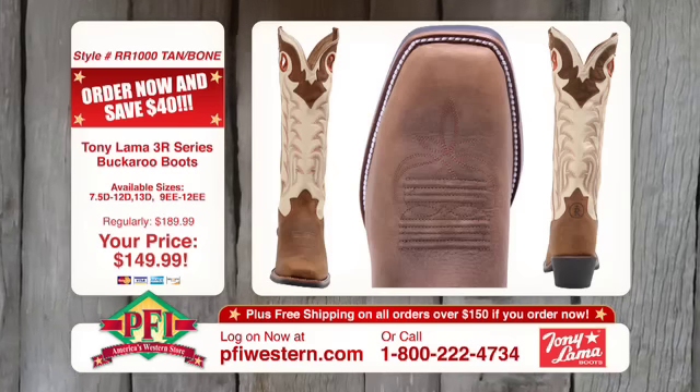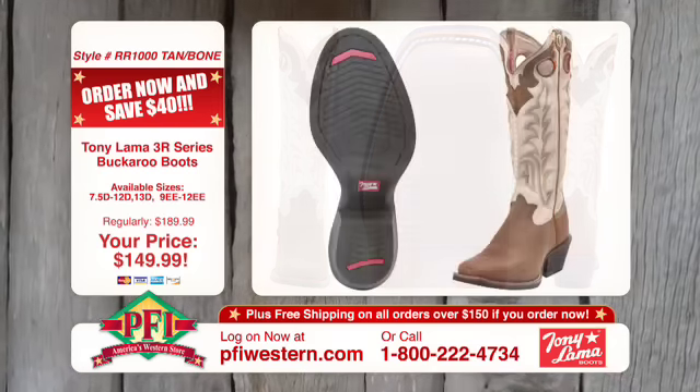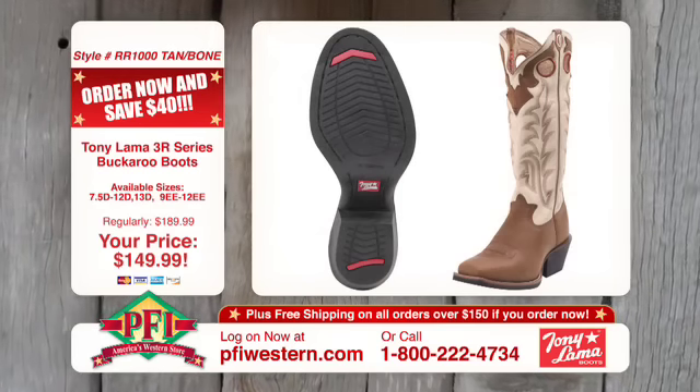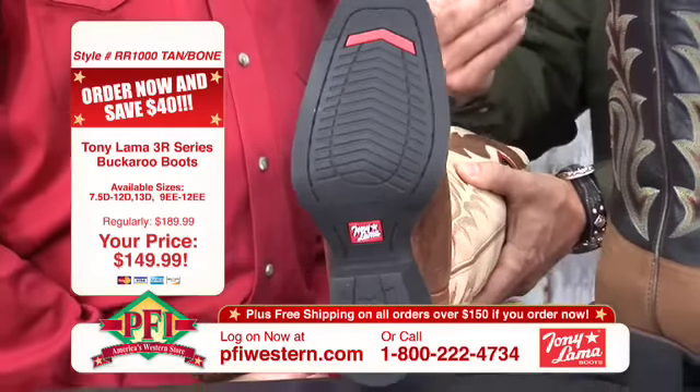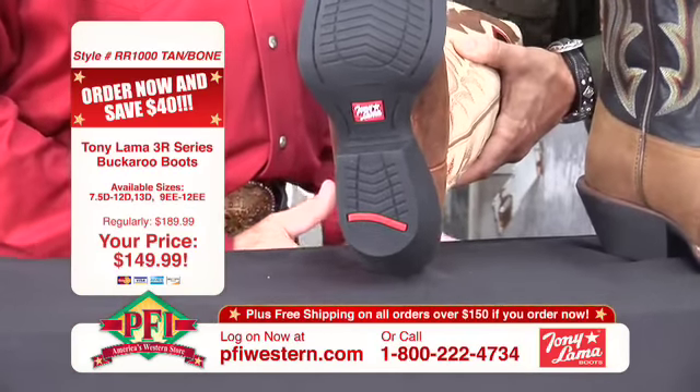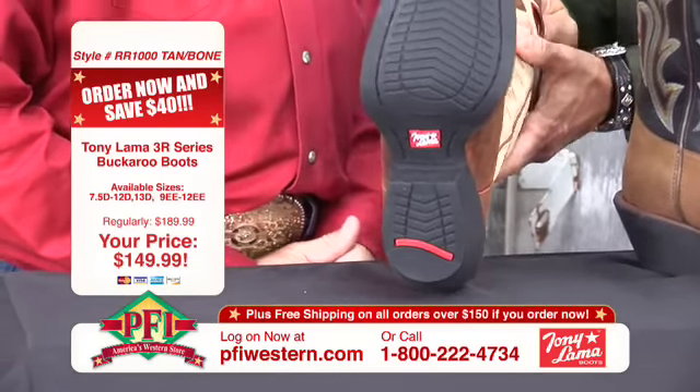So those gel pods, especially in the pressure points of the foot like the heel and the ball — that's where you're going to get a lot of that pressure, and you need that extra comfort. But the rubber — you know what I like about the rubber? It's easier to break in. This thing flexes — instant gratification. Pretty much already broke in.